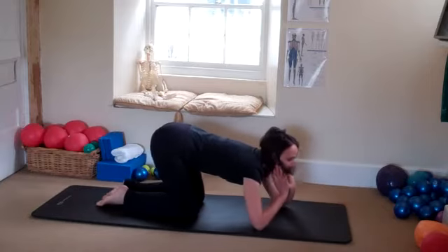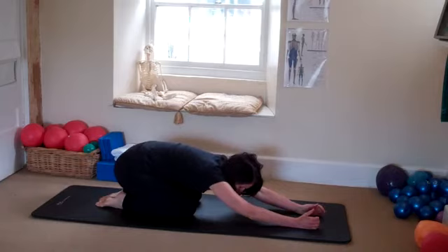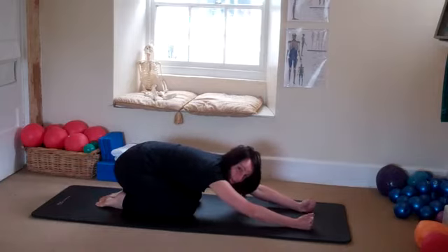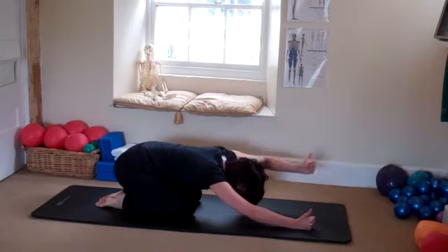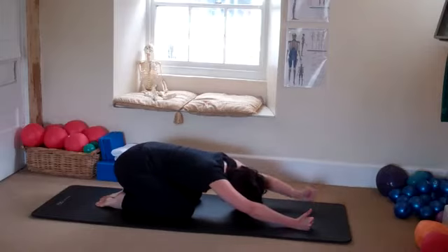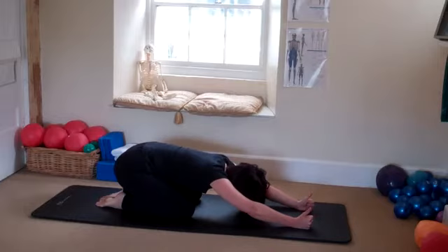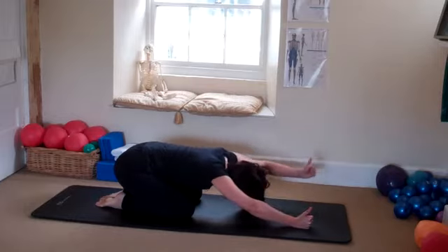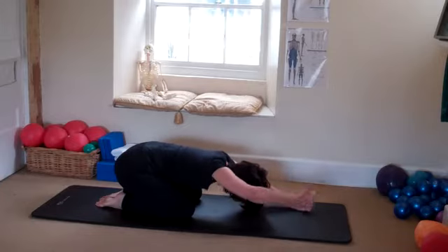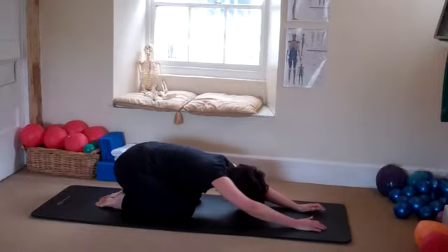Come back into child's pose, arms out in front. Have the palms facing each other — make fists with the hands, with your thumbs up towards the ceiling. Lift your right arm up, change sides. Watching your shoulders stay down. Two more on each side, working into those shoulders — up and back. And release.